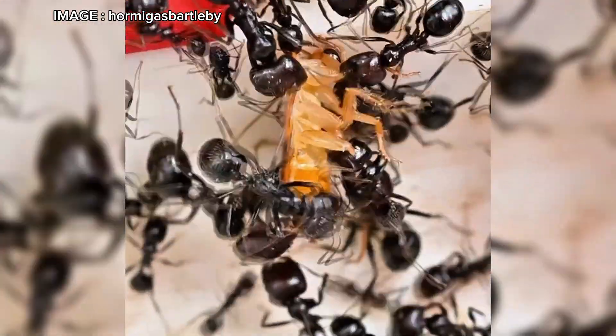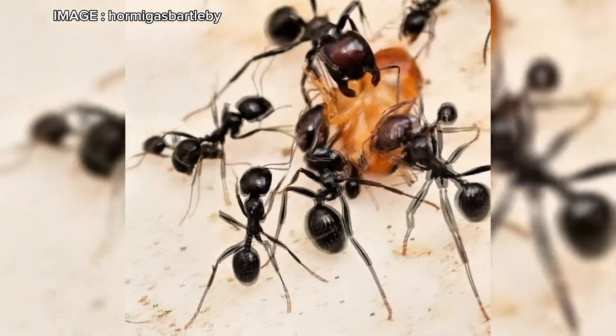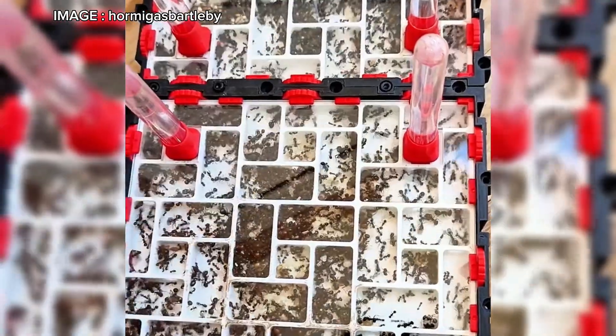An interesting fact: Mesobarbarus does not practice trophallaxis. Unlike other ant species, they do not share liquid food among colony members. Instead, their diet relies mainly on seeds.